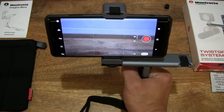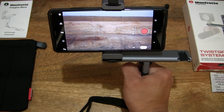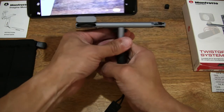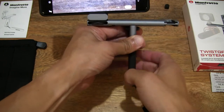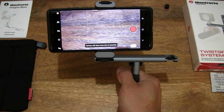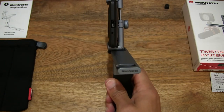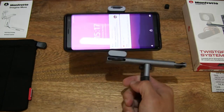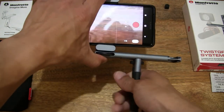Of course the wrist strap is always there for additional security — always good to loop it through your wrist just in case you lose grip. Right there giving you a look at the overall construction. Nice ergonomic hand grip, base grip, and twist grip of this Twist Grip Complete Kit.